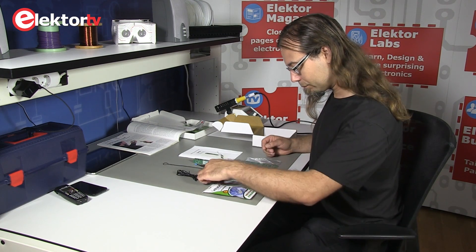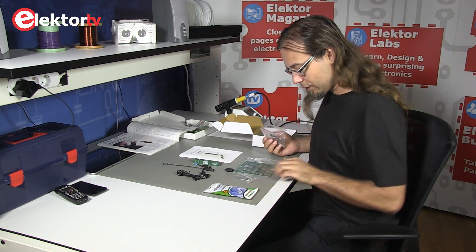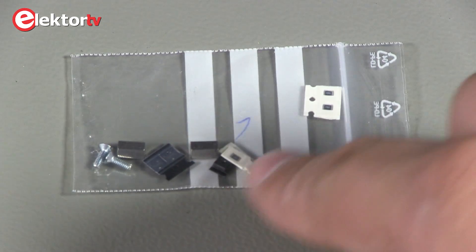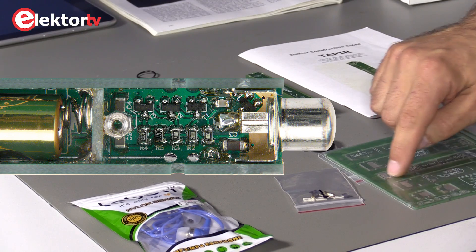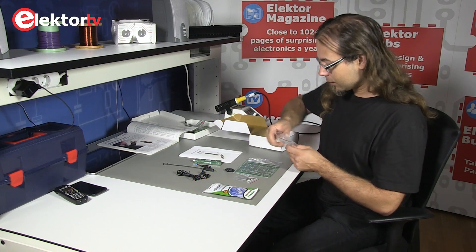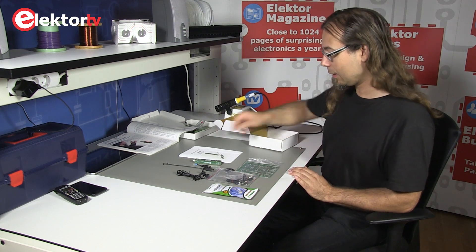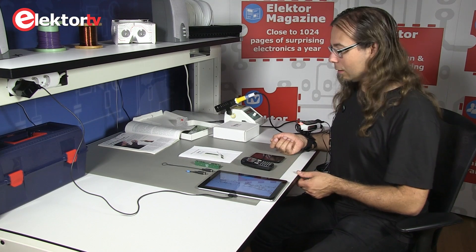As you can see, these components are fairly small and they all go here — this is basically all of the circuit. The rest of the PCB makes up the housing, as you can see. So now let's go to the practical part and let me demonstrate what this thing does.